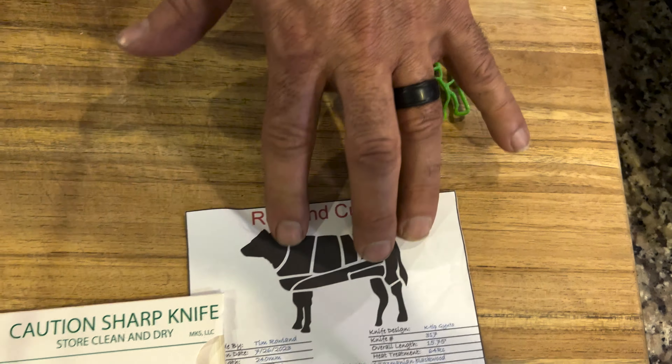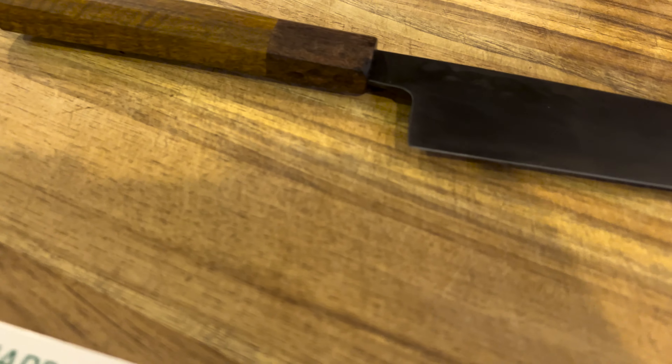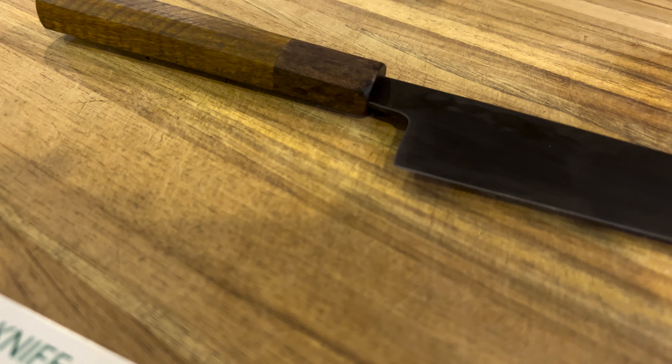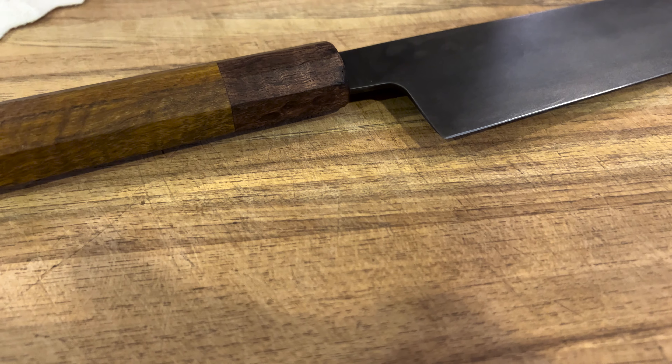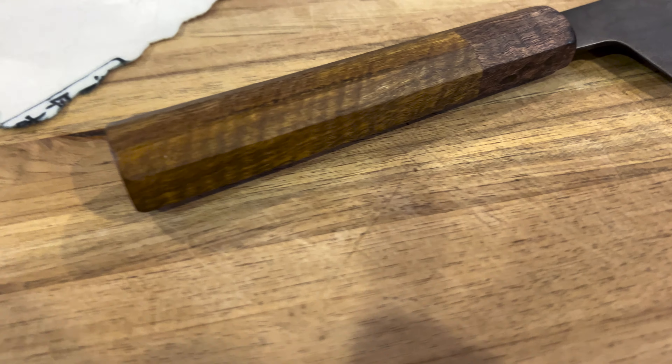I'm going to be cooking some food tonight, so I'm anxious to use this. The K-tip I always love — it just gets into those finer details. Actually, the knife is really lightweight for the size.